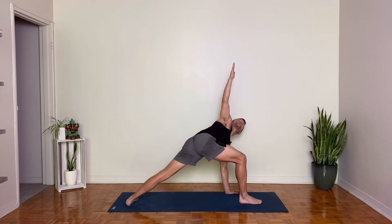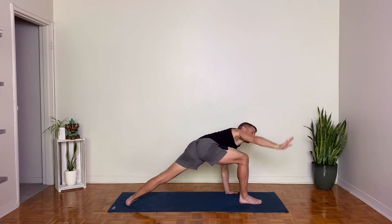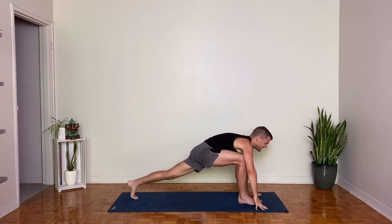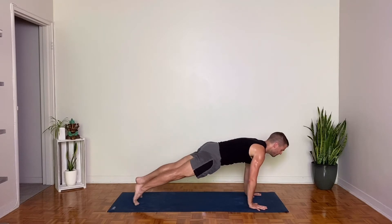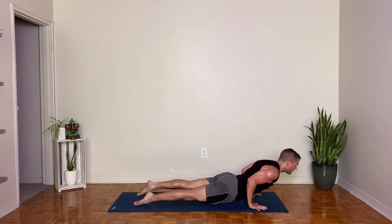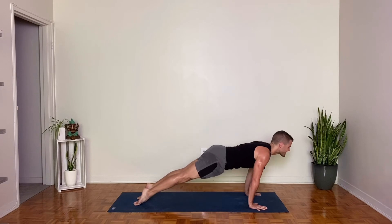Inhale, lengthen your spine. Feel the back body engage. And exhale, bow. Last one, inhale, and exhale. Come back up slightly and bring your left hand under your face. Keep that on the ground. Reach your right hand up and then twist your chest towards your right hand. Take three breaths. Walk your hands forward to frame your right foot. Pivot on the back foot, lift the heel, step to plank pose. Inhale, rock forward. Chaturanga, exhale. Upward facing dog, inhale. Downward facing dog, exhale. One breath in. One breath out.